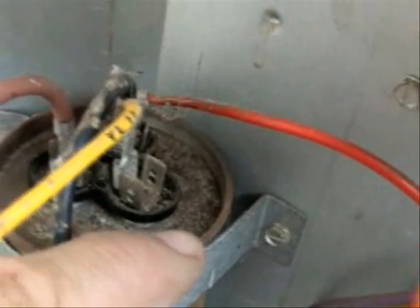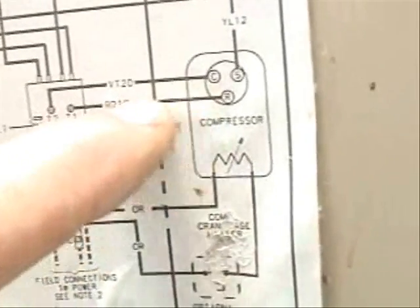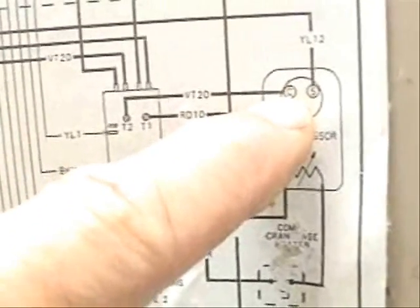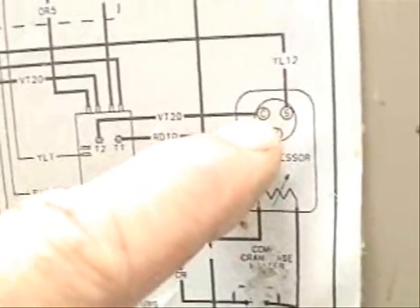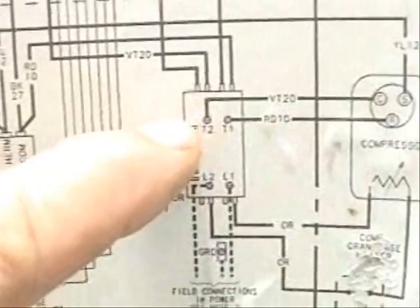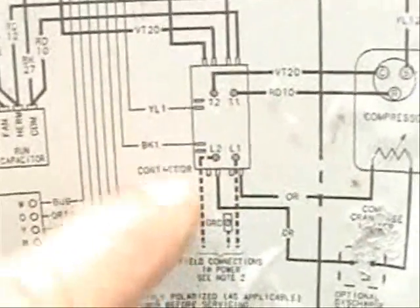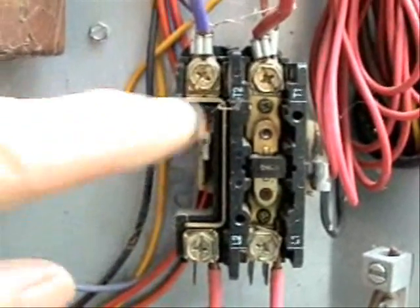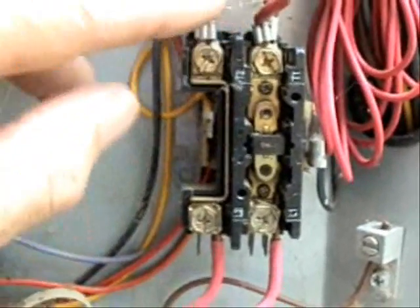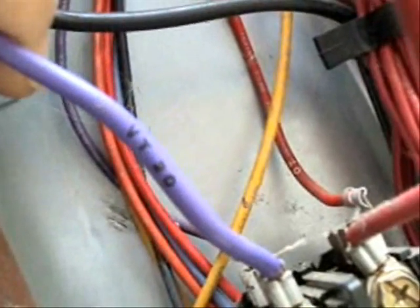Now let's verify that the common wire to the compressor is connected to the right place. Here's our common connection on the compressor, and it's going to be a violet 20. So we'll follow that wire — it goes to T2 on our compressor contactor. Here's the T2 connection right here, and it is a violet wire marked violet 20. It's awesome!